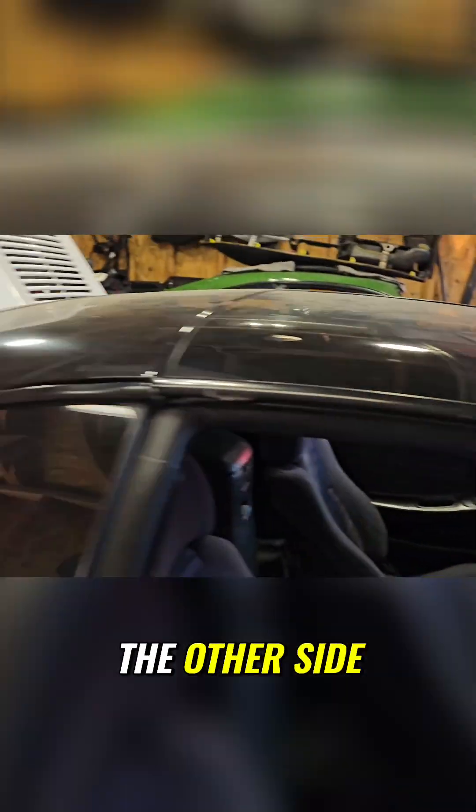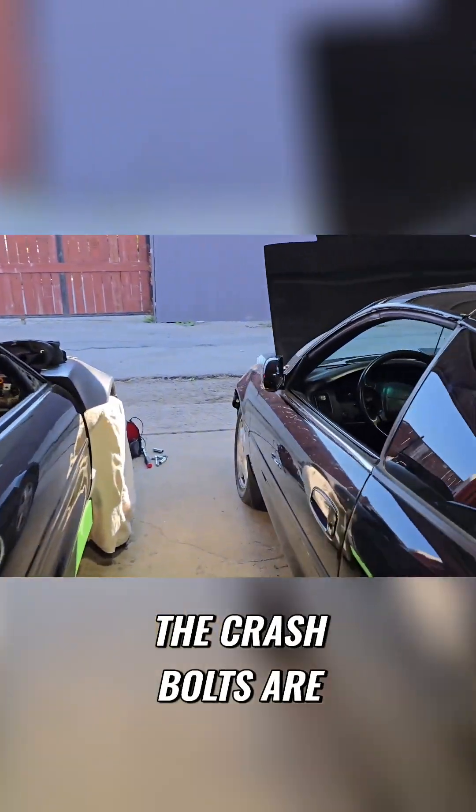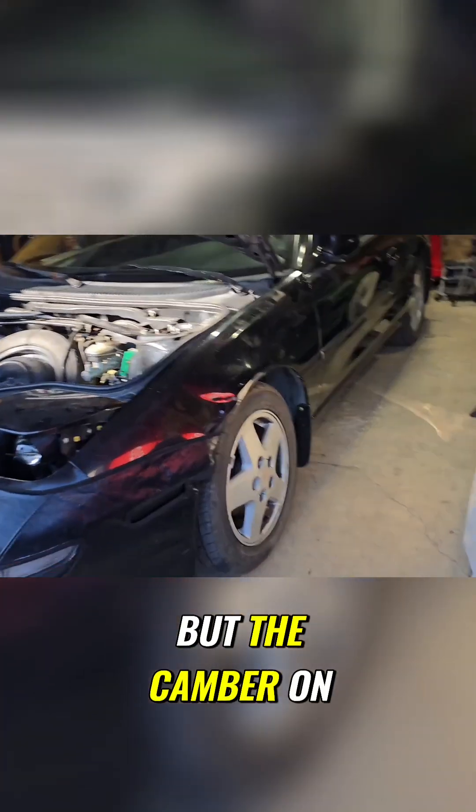Let's move over to the other side. Something happened with the camber on the other side, so I don't know if the crash bolts are tight enough. I didn't tighten them, so this is 100% what it could be. But the camber on this is like — whoa, where'd my tire go? But we're going to adjust that at some point.